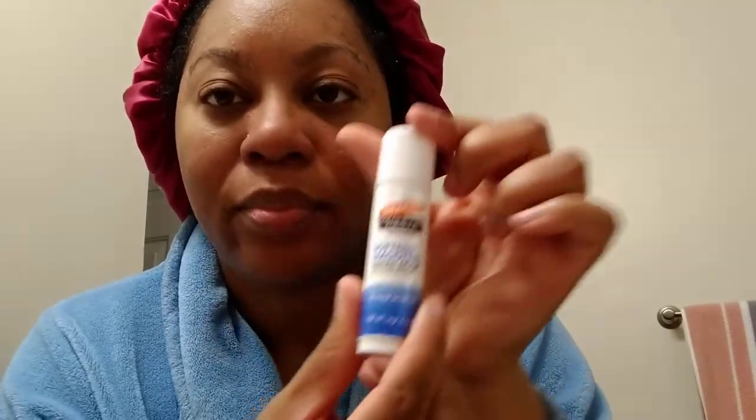Last, I apply Palmer's Cocoa Butter to my lips and I'm all done with my skincare routine. This is how it looks when I'm done — thank you guys so much for watching!